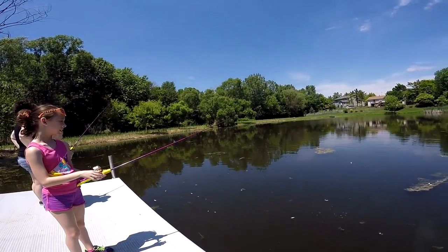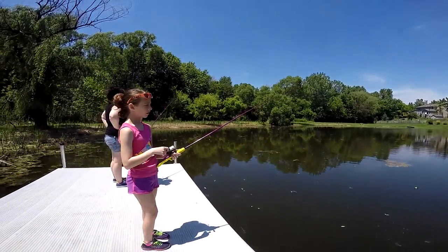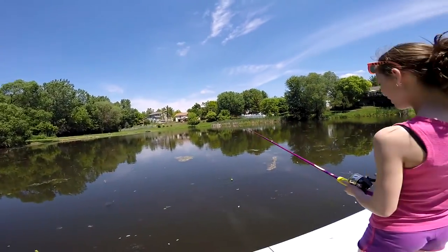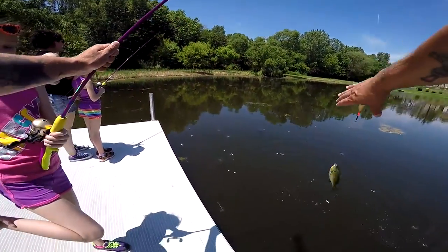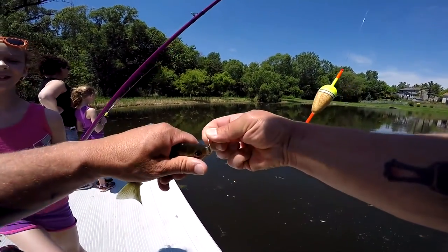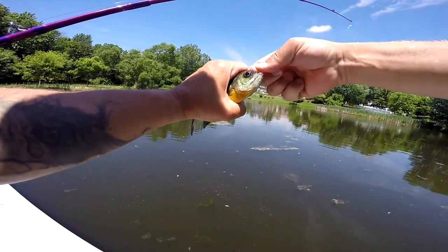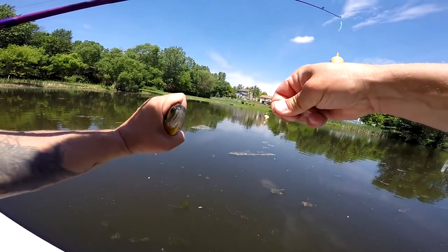Just leave it out there for a second — something will come to it. You've gotta have patience when you're bluegill fishing. Sometimes they come in packs and sometimes you get them sporadic, one here, one there. Reel it up — this is just a little guy right here. Got your worm, so we're gonna put on another worm.